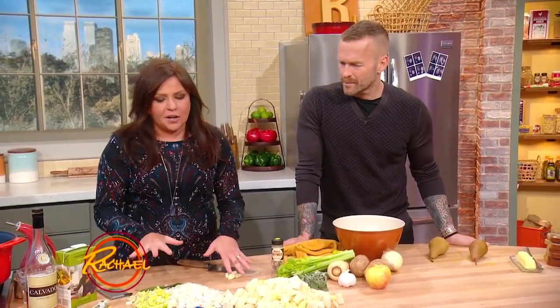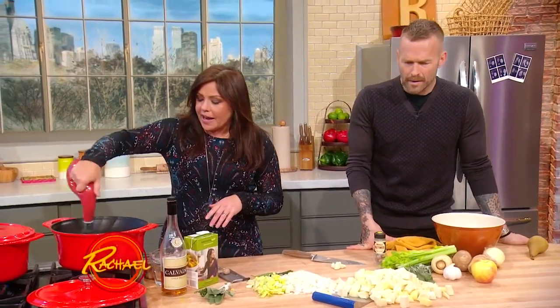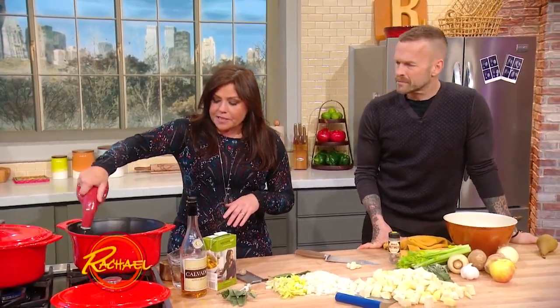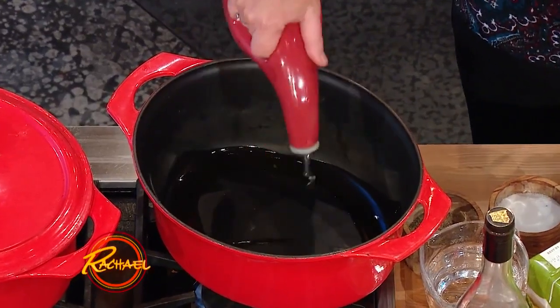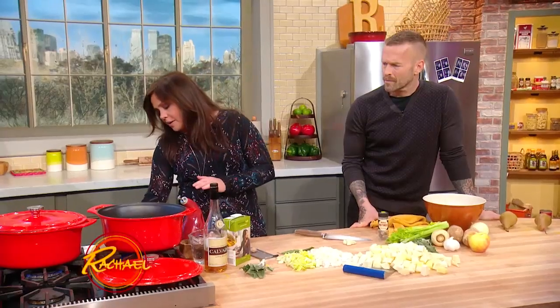Let me walk you through the soup. We're just gonna dump everything down into a big old soup pot. I like olive oil for this, but if you prefer, you could use the avocado oil that Carrie was talking about earlier in the show — just enough to coat the bottom of the pan.